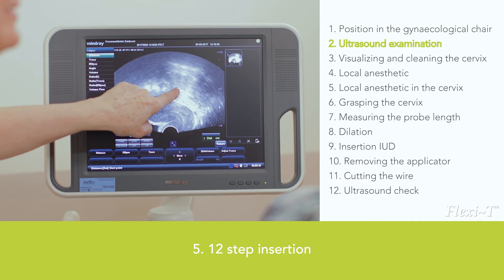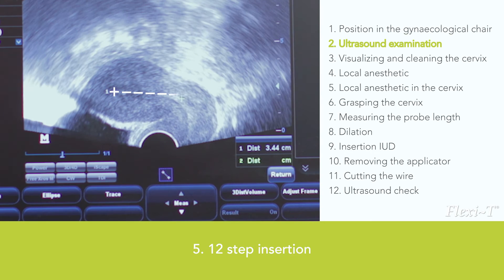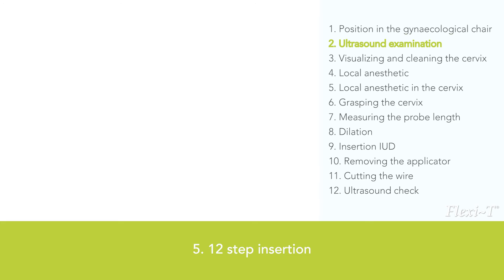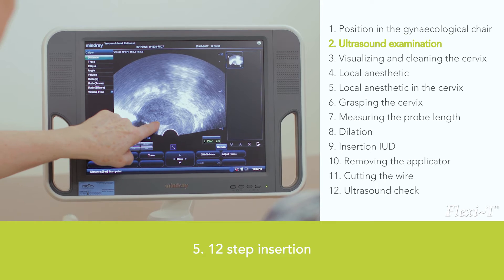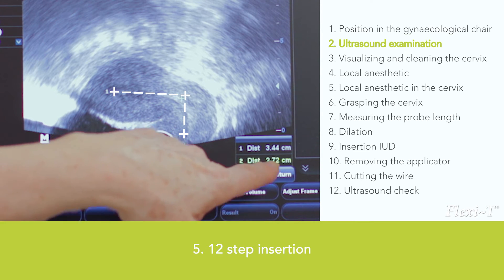Ultrasound examination is not invasive and is the best way to determine the shape, size, and position of the uterus. Other advantages are that it is informative and comforting for the woman. With ultrasound, one measures the probe length of the uterus, and it will not be necessary to measure with a probe during insertion.